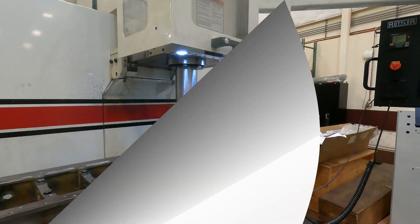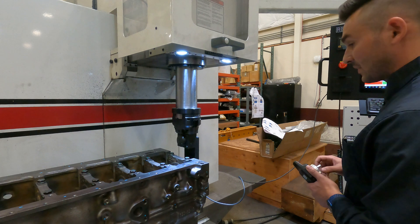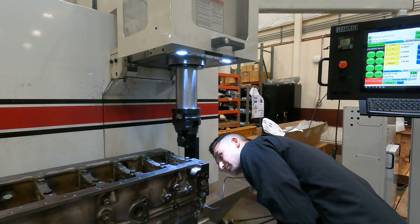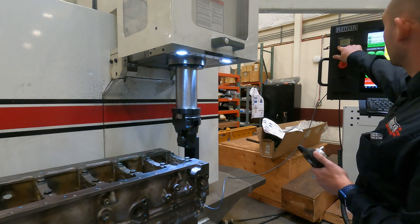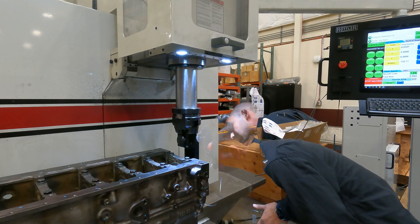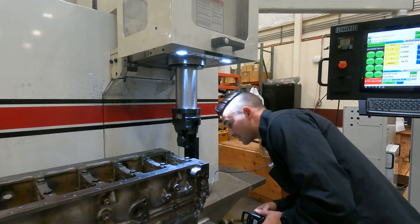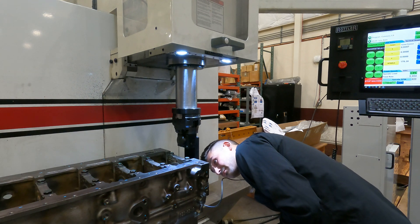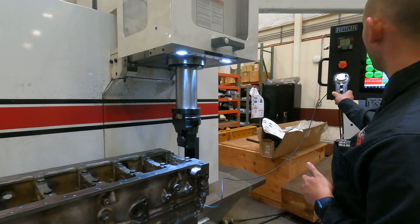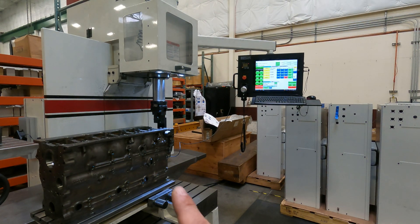Then we'll sweep. I like to usually do Y first — we're at split line on the block side. Set the zero and sweep. I like to do it a couple of times, make sure I'm getting consistent numbers. I've got about four tenths. So this is where we want to adjust our handles down here — our left handle does our out and in, that's our Y-axis.